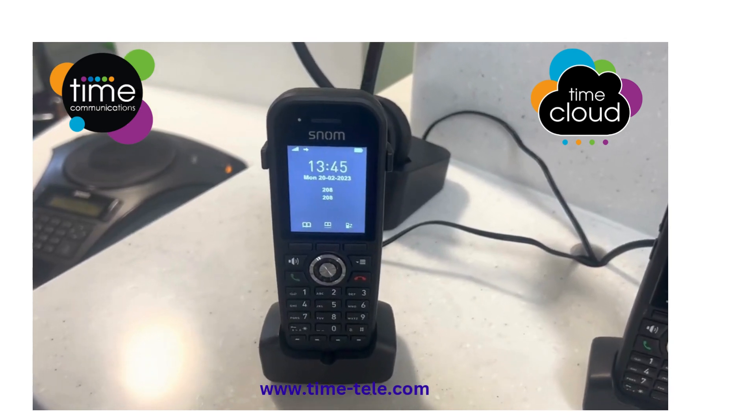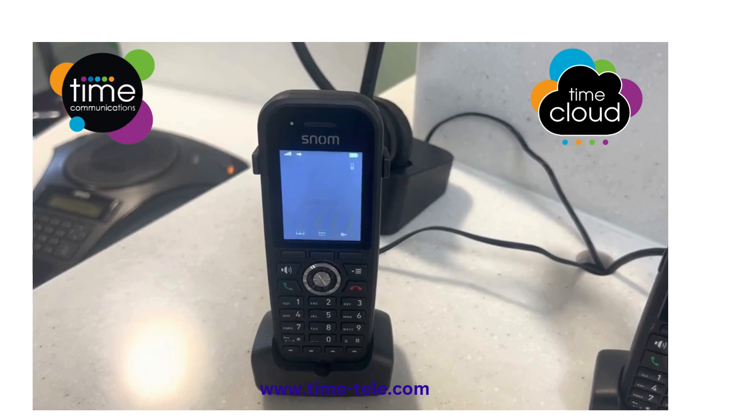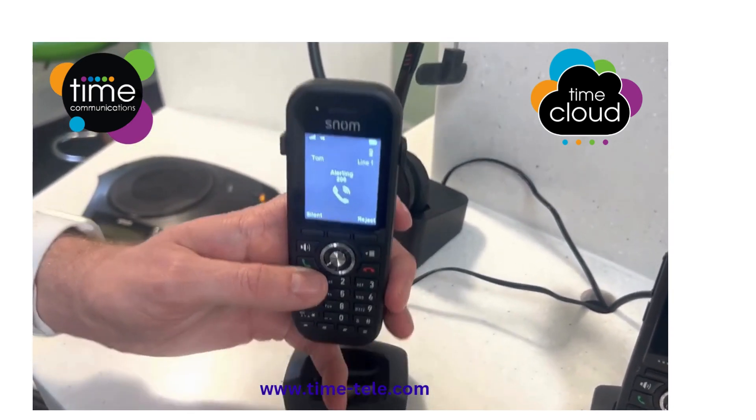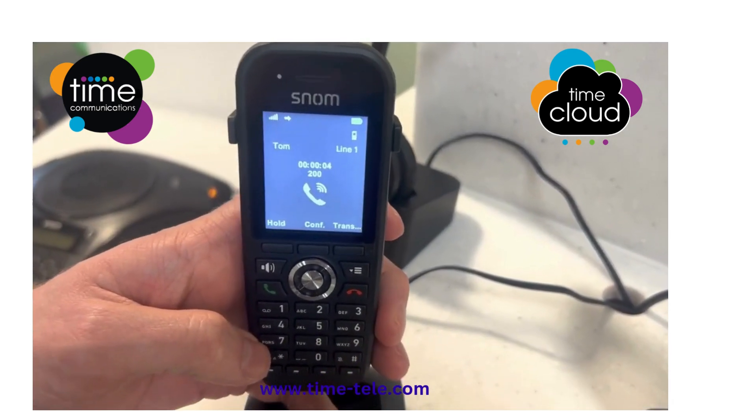I'll show you how to answer and transfer a call on the Snom deck phones. Wait for the call to come in. Once the call comes in, you can pick the phone up from the charger and press the green button. This will answer the call and you'll be able to manipulate it from here.